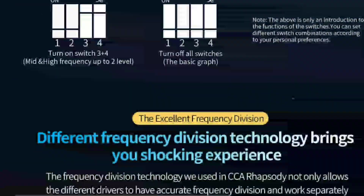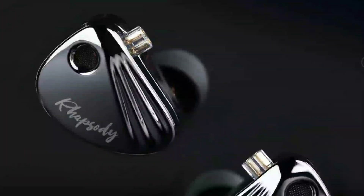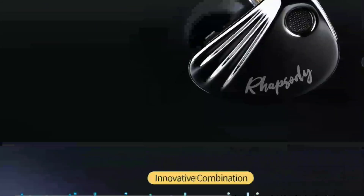This earphone comes with tuning switches so you can set it up to sound the way you want. I'm not a fan of tuning switches — I feel a company should be able to tune an earphone to sound the way they intend. If it's a bass earphone, give me bass; if it's treble-oriented, let that be known. Don't give me switches that mess up the frequency response.